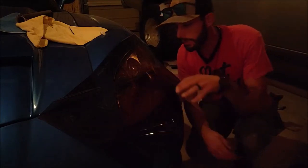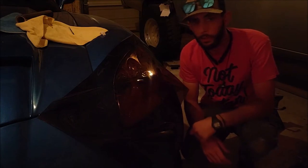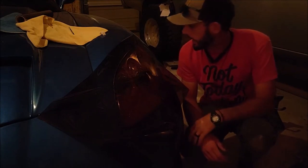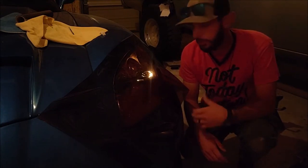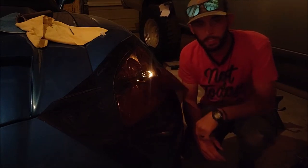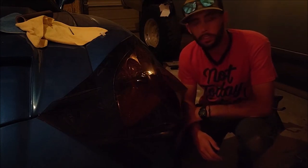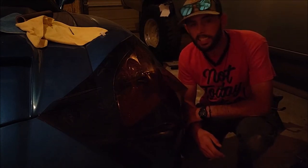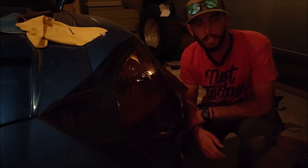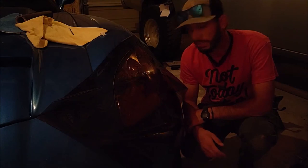I don't even want to waste time wrapping it in this because you can still see the red showing through and it's just not enough. We're wrapping this to get rid of the red and I just don't like this. So we're going to scrap this, wrap it in the dark, and then we'll try and save the light tint — we'll use it for probably the side marker lights and the taillights because they don't have to be that dark. I just want smoke on them, but I want to tint the headlights to obviously hide the red.